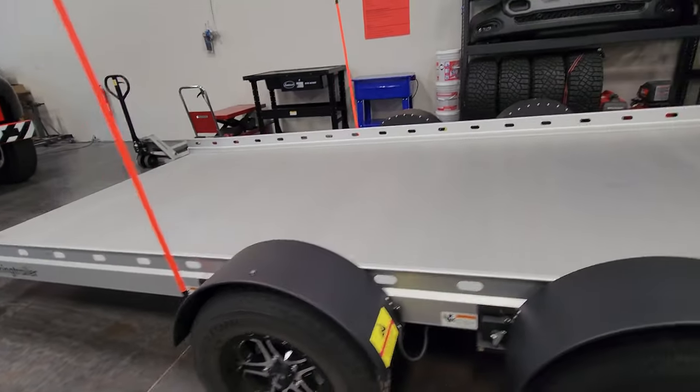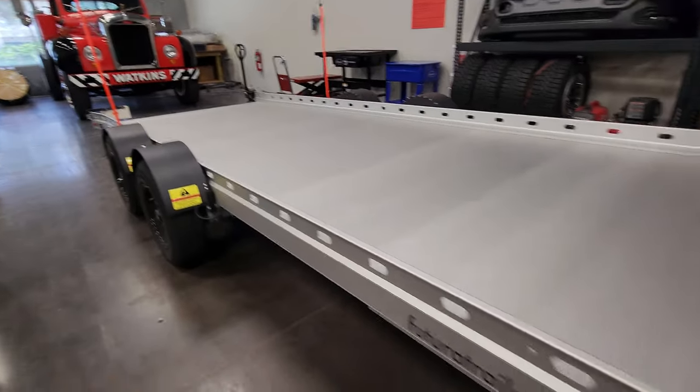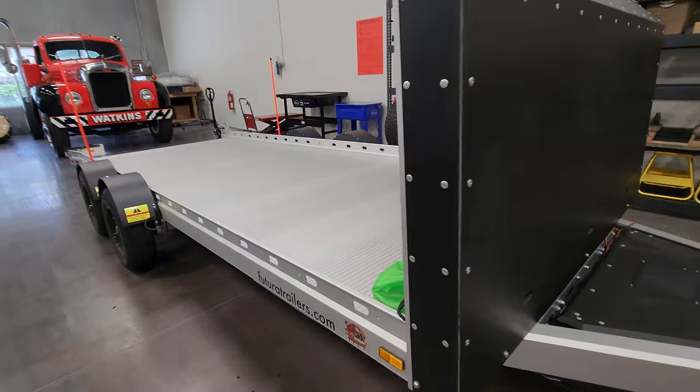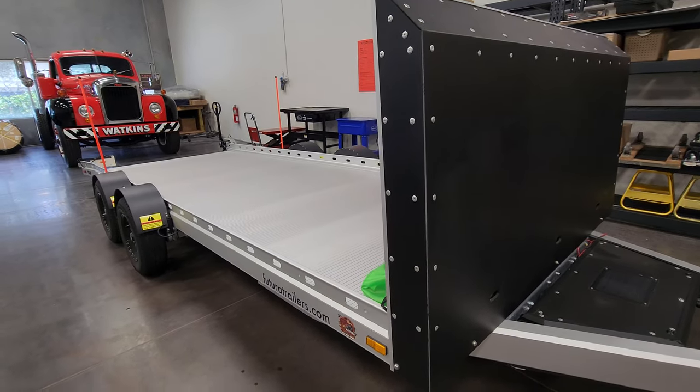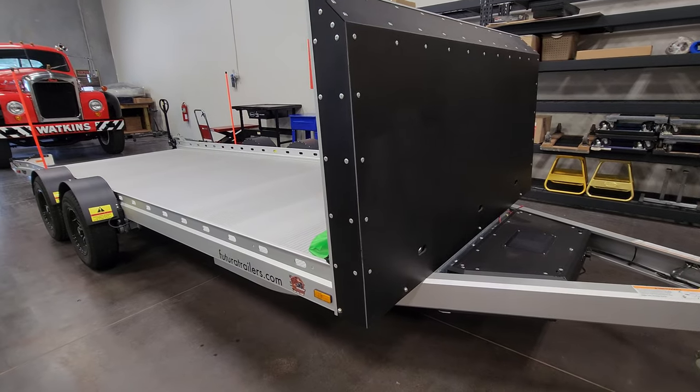Hey, thanks for sharing this with us — this sets a standard in my eyes. I've never seen anything cooler than this for hauling cars. Thanks a lot for watching everybody, God bless America and American ingenuity, and the guys who built this trailer — absolutely next level. Thanks for watching.